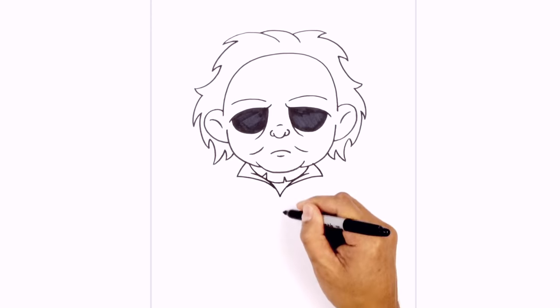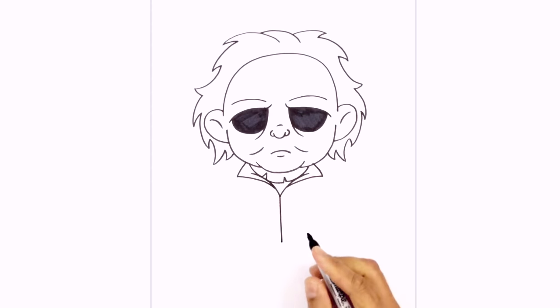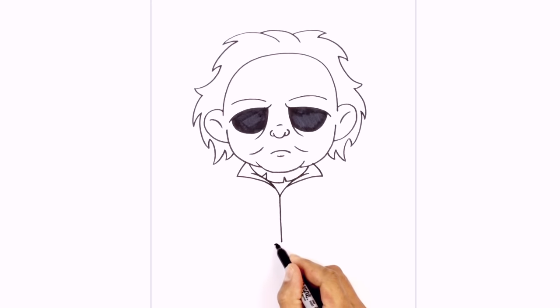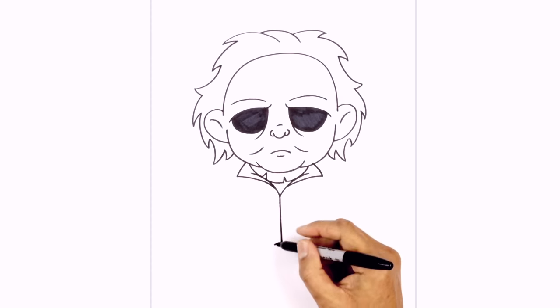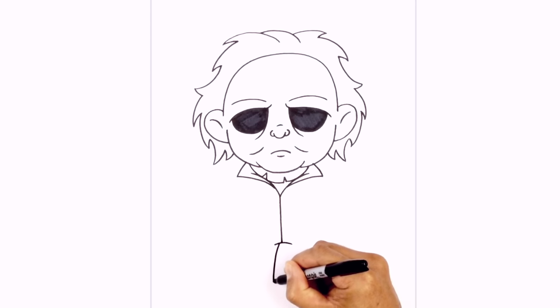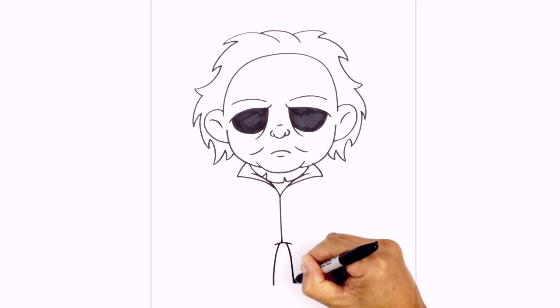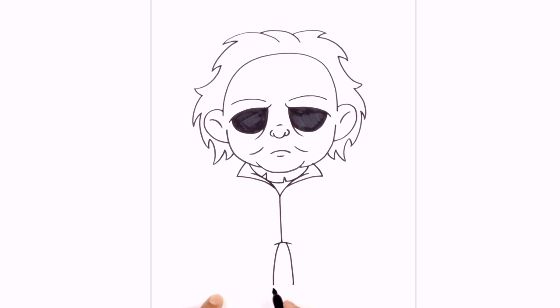From this center point I just want to pull a straight line coming down towards the lower torso. Right here I just want to overlap this with a curve from left to right. On the left side I'm going to step in, curve down and out towards the heel on the left. Let's do the same thing on the right. From the bottom we're just going to curve the bottom of the feet — from the heel to the toe, just draw a curve. Do the same thing on the right side.